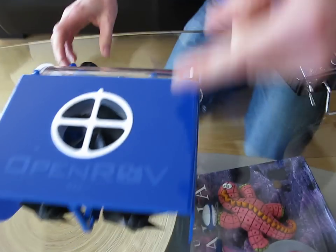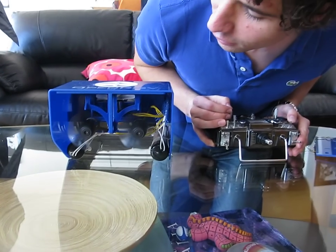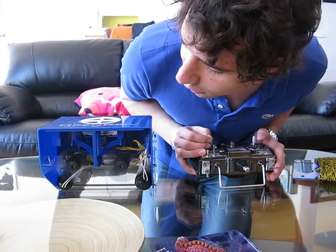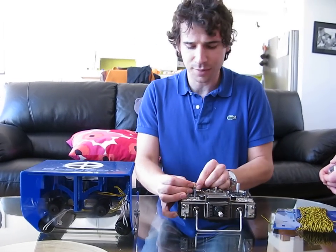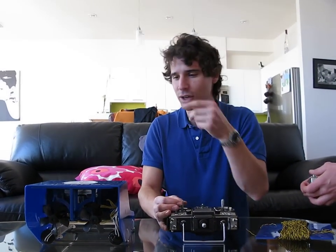So if everything's working, I should be able to make these thrusters go. Alright, here we go! They stop at slightly different times — is that on purpose? Yes. The beeps are just the behavior of the speed controllers we're using and how they're energizing the coils.